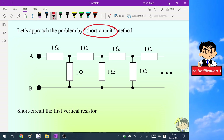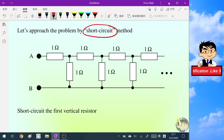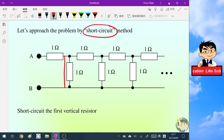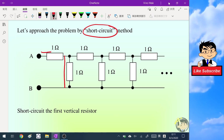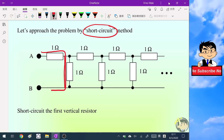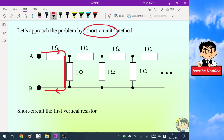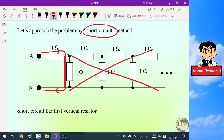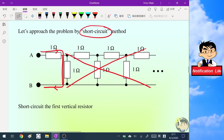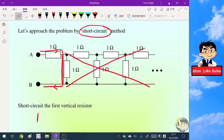Let's start to approach the problem using the short circuit method. First, I'm going to do a short circuit at this position — I will add a metal wire here so that the current will just go through this metal wire, and all the resistors behind this metal wire can be ignored. So the equivalent resistance of this simple circuit is just one ohm.